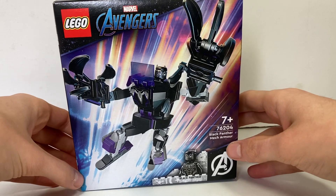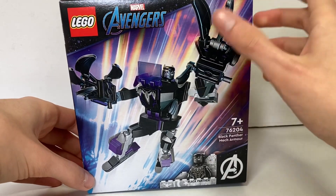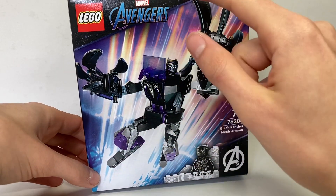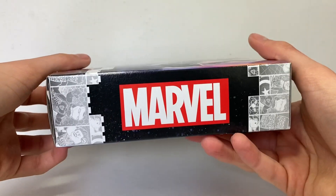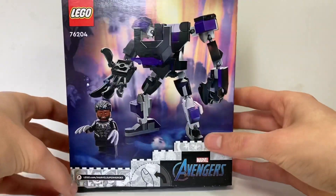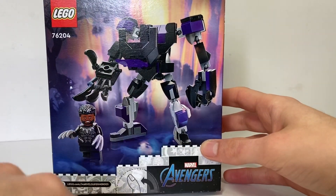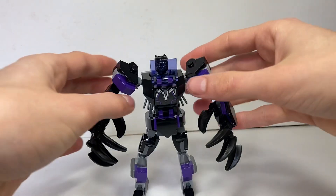Here is the Black Panther box art. It uses a Wakanda trees background, and on the back he comes with an alternate fist. I love the Wakanda background detailing — very nice to see.